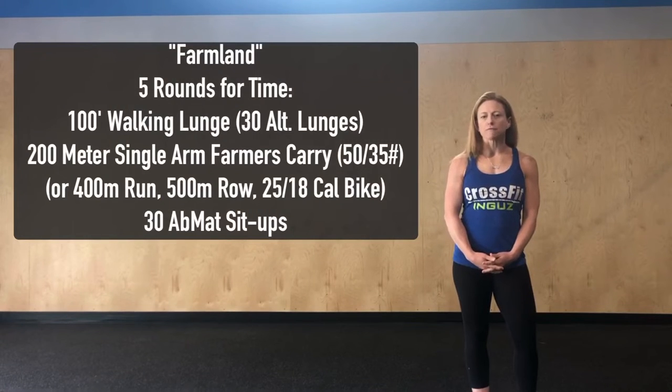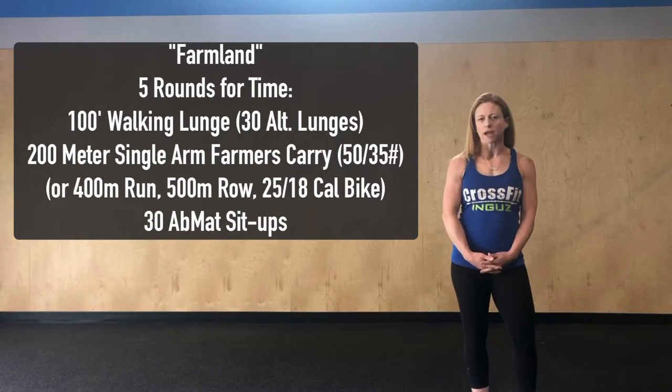Hey CrossFit Ingus, Thursday's workout is called Farmland. It's going to be five rounds for time of 30 alternating lunges, a 200 meter single arm farmer's carry, and 30 ab mat sit-ups.